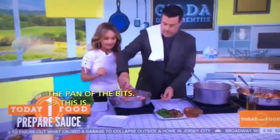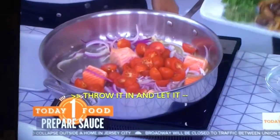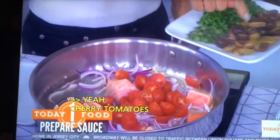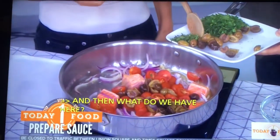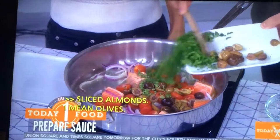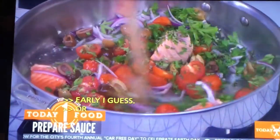Cherry tomatoes go in — this is a fresh tomato sauce, not canned tomatoes. Then we've got sliced almonds, olives — green olives. And oregano, thyme, and parsley. Both black and green olives — all the olives. Traditionally, puttanesca always has olives in it.